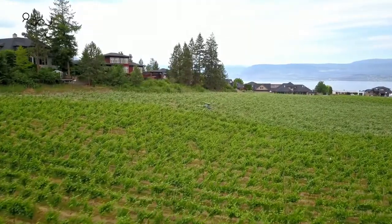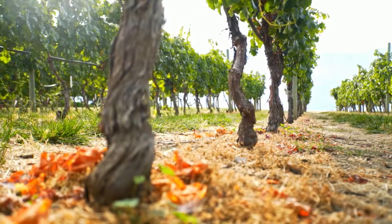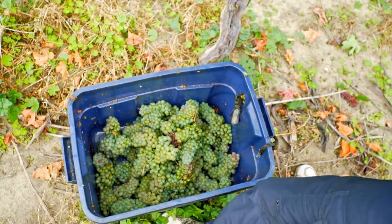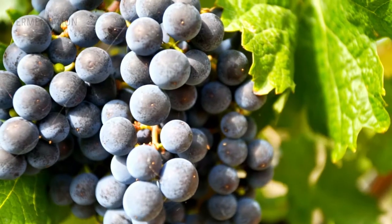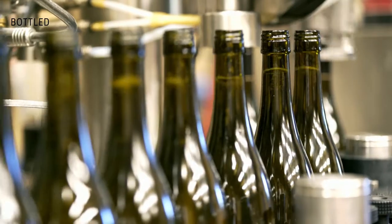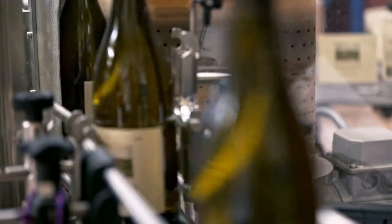So step eight is how these grapes are processed from the clusters and berries that are handpicked. Step nine in the fermentation of the juice is to make certain that that juice is cooled down, we take any of the solids out of it, and then we start to ferment the juice. So step ten: those wines will be bottled and then we'll give them bottle development before they actually hit the store shelves.